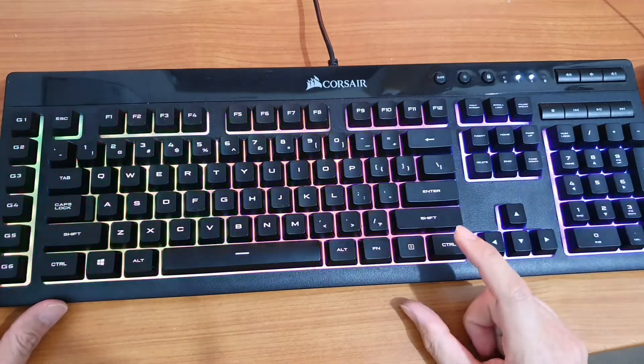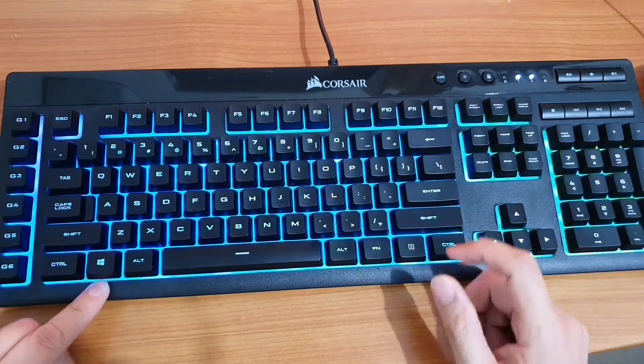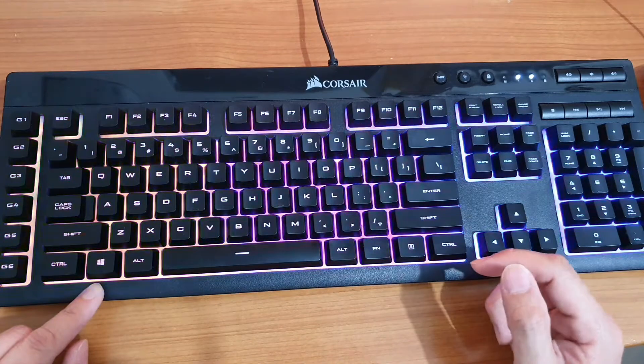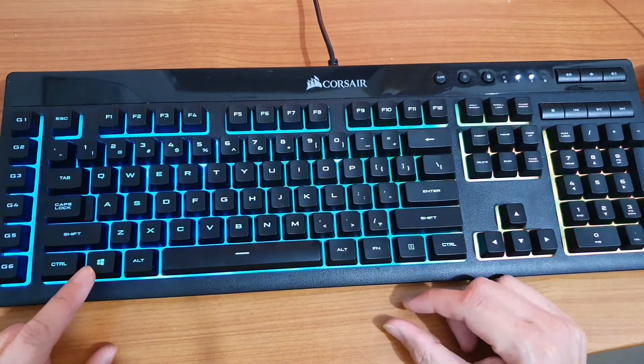Hey guys, in this video we're going to take a look at how you can lock your Windows key for your Corsair K55 keyboard, so that when you play games, you don't accidentally press on it and ruin your gameplay.